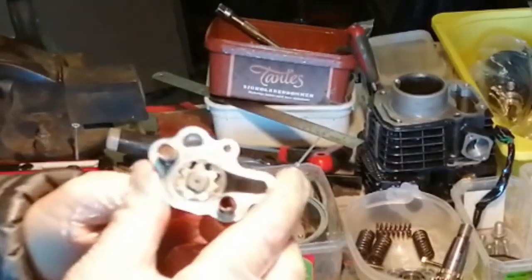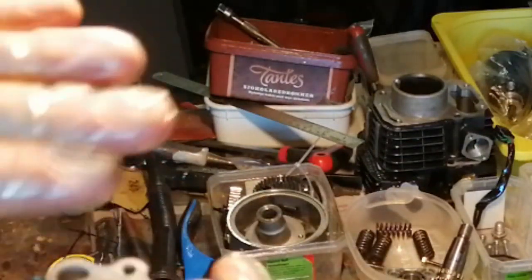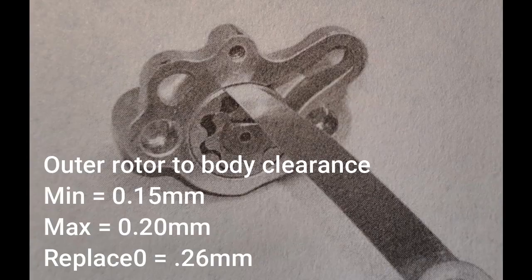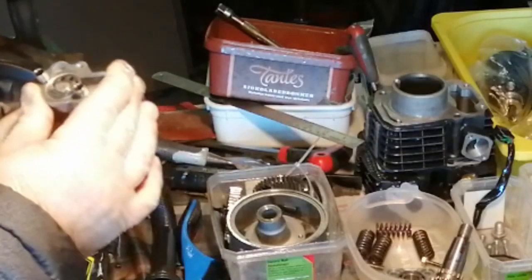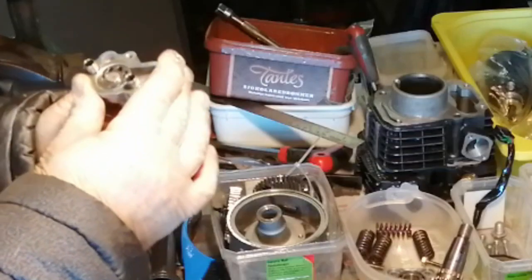The first one is the end float — that's the difference between the rotors and the end plate — so we need to put a straight edge across here and then measure underneath. Secondly, it's the outer rotor to body clearance, and thirdly the inner rotor. And if all those are okay, it's good to go.